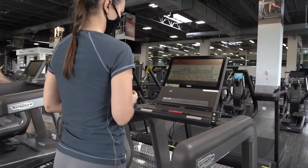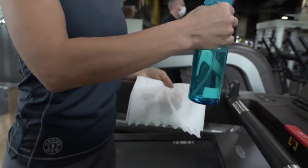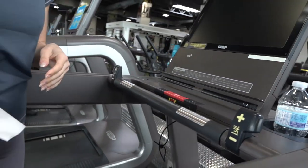Before you start your workout, grab some paper towel, use your sanitizing spray, and wipe down anywhere your hands will touch.